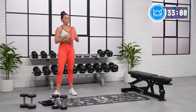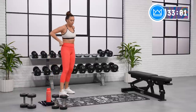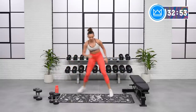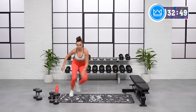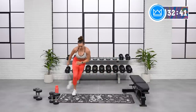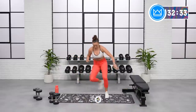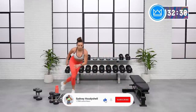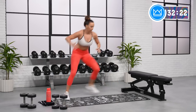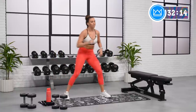Back to skater hops. High intensity, let's move. Good job, come on. Breathe. 15 seconds down. Turn it up a little bit more. Push, push, push — side to side. Get low, let's move. Great job.